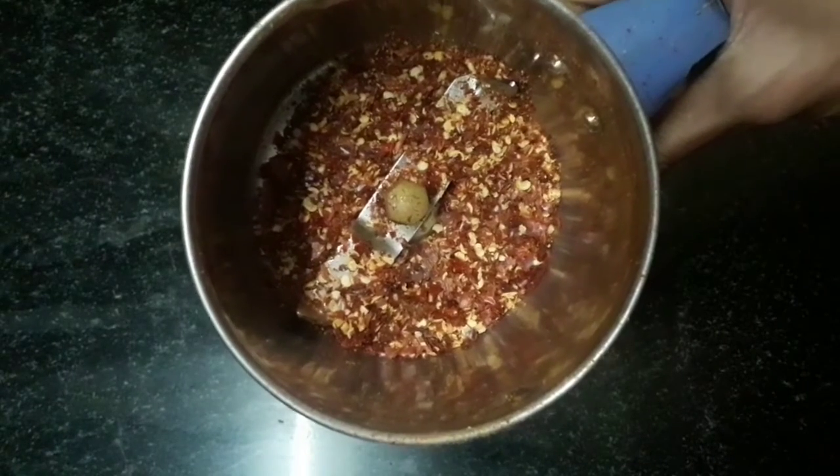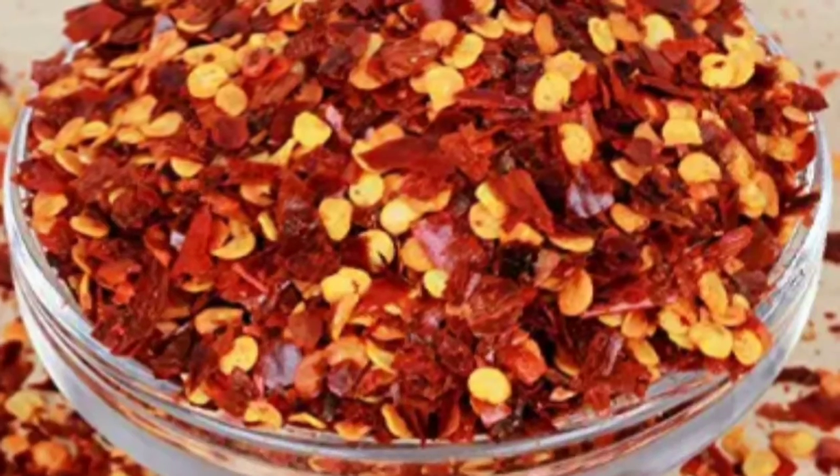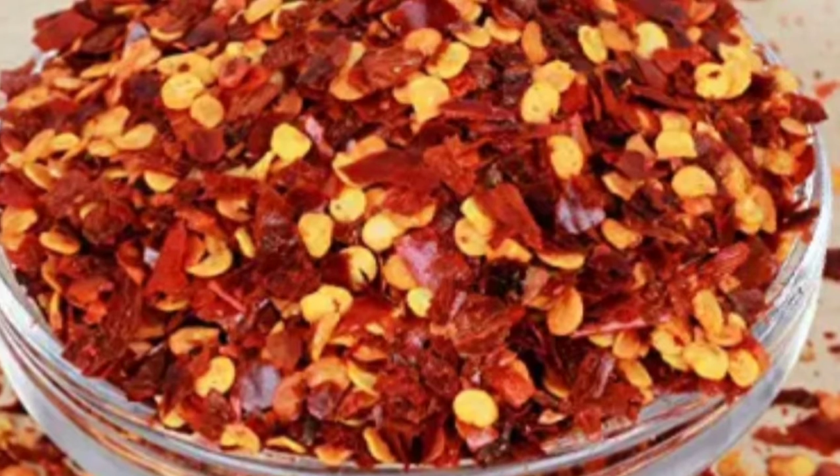Add the flakes in the pulse, then store the flakes in a container.